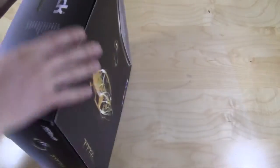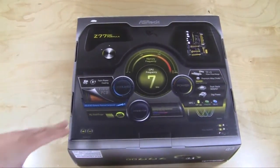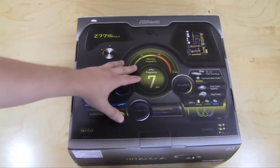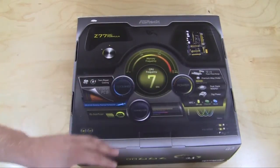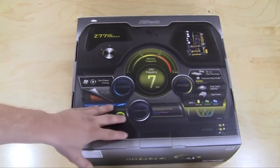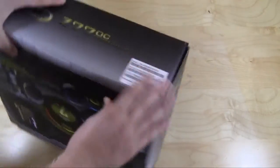On the back it kind of looks like a dashboard — the whole speed thing. 7 gigahertz CPU frequency and 3000 megahertz for the memory — this is what they want you to get, what's expected. Obviously not everybody is going to hit these numbers but this is what they've achieved on this board. There's a lot of information on here and on the little pullout section, but let's just get into it.